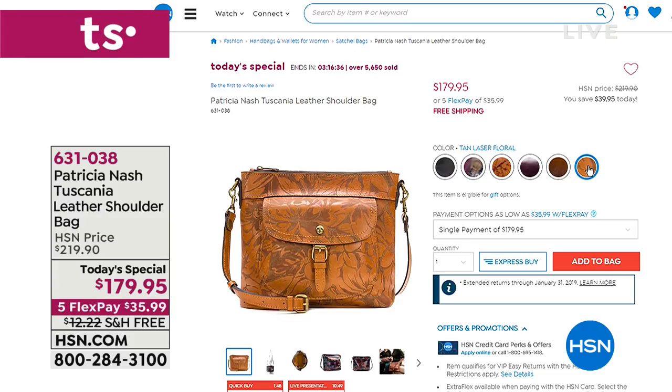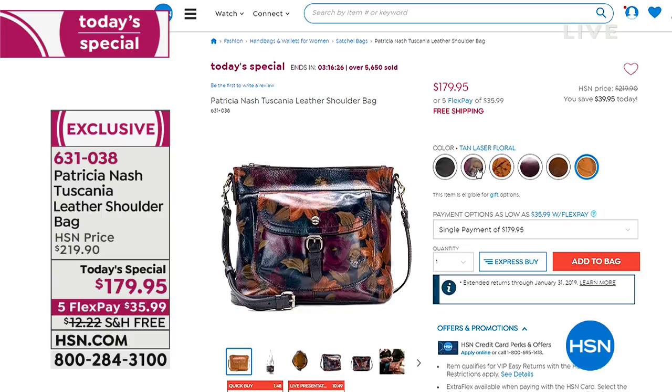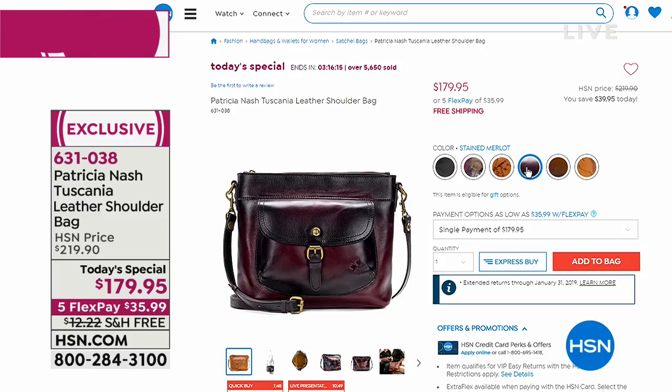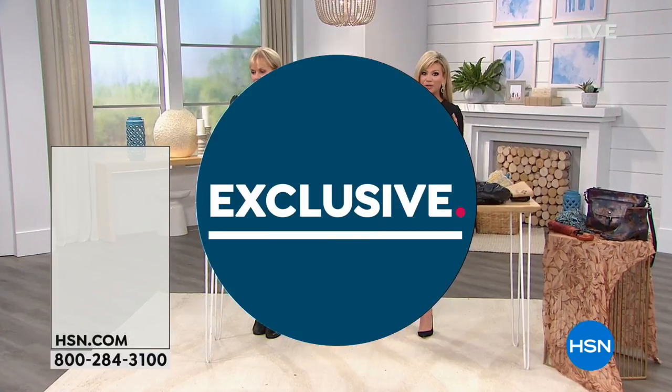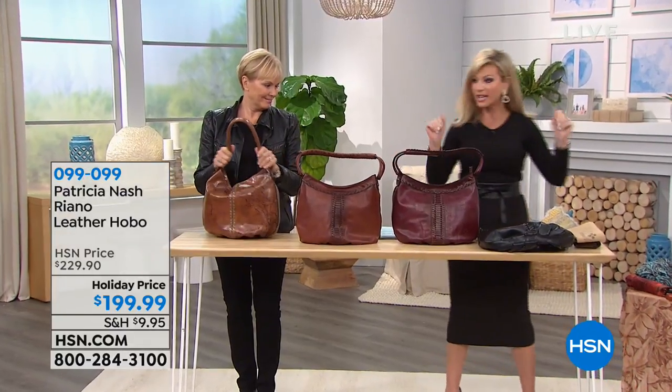She's got excellent taste. We got one more look and that's it. So if you want the Peruvian print or the Merlot Stained, we're putting out last call. Remember, that's an HSN exclusive bag — today we're offering it with free shipping and handling. Now we're moving on to another HSN exclusive.